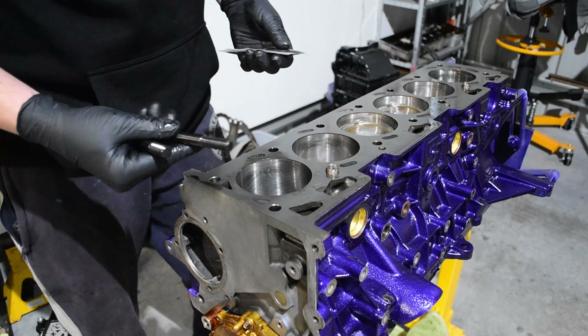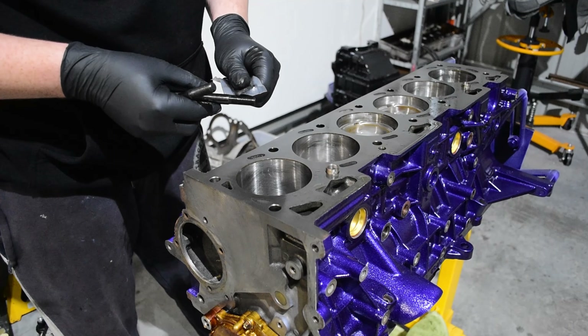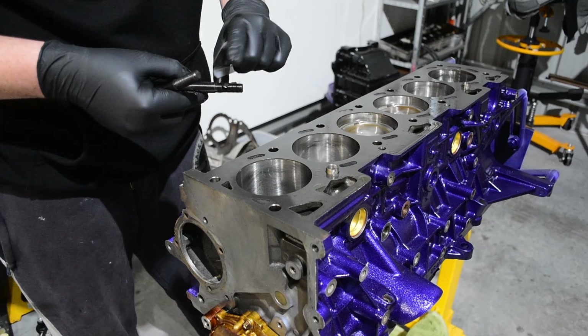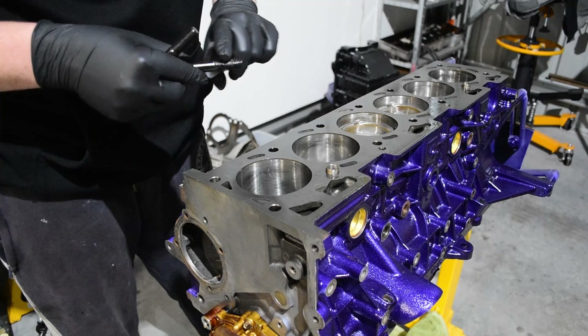After cleaning the threads in the block, it's time to fit the head studs. All good brands will come with fitting instructions to suit their studs. These are Dominator head studs and they require the threads to be greased with the supplied grease and installed hand tight only.